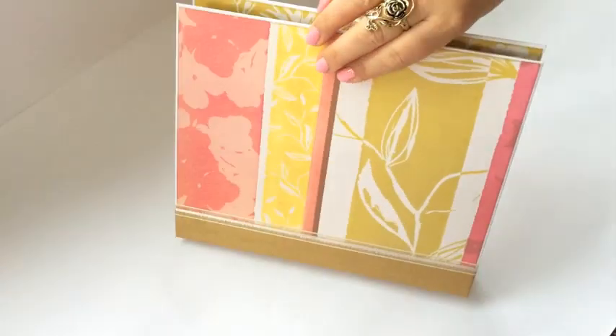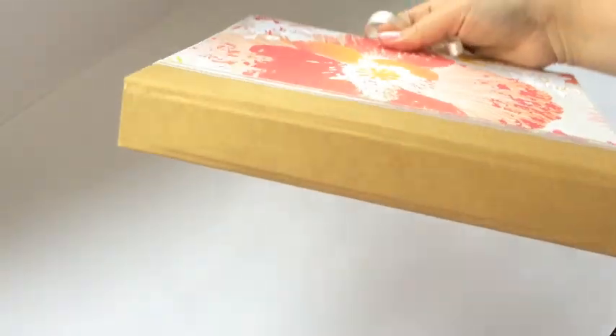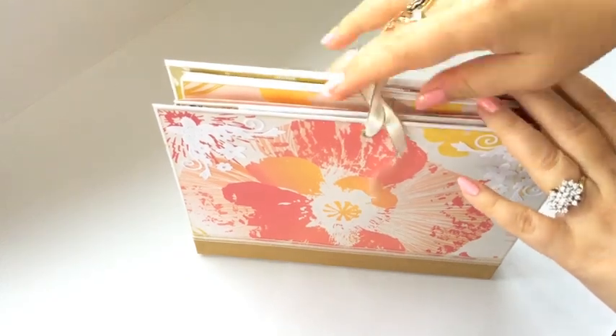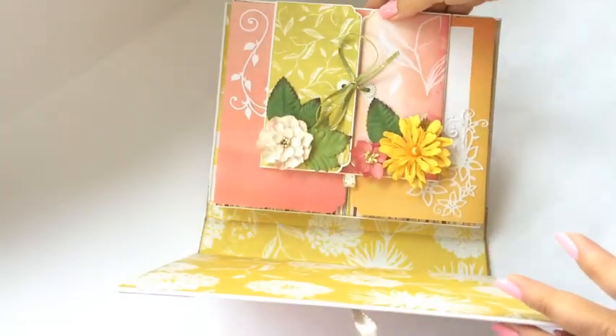And the back is in the same beautiful colors. And it has sort of a golden, matted spine here. And it opens with a ribbon, like that.